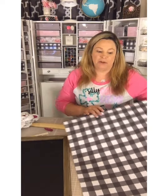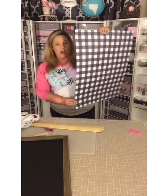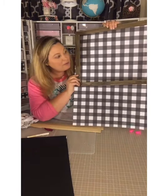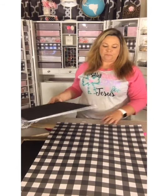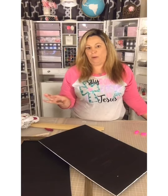I also have a buffalo check poster board from Hobby Lobby — you can frame that out and still get a farmhouse look. But for today's project I'm sticking with the black foam board because it's more neutral. I'm going for that simple Pottery Barn, maybe Joanna Gaines farmhouse vibe. The black foam board is easiest and everyone can pick it up at the Dollar Tree, as opposed to driving 20 minutes to Hobby Lobby or Michaels.